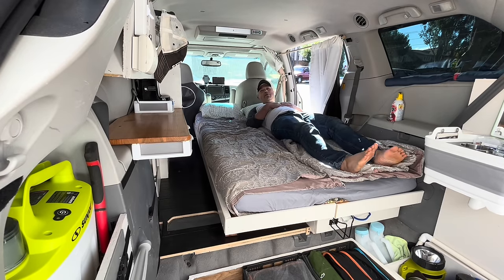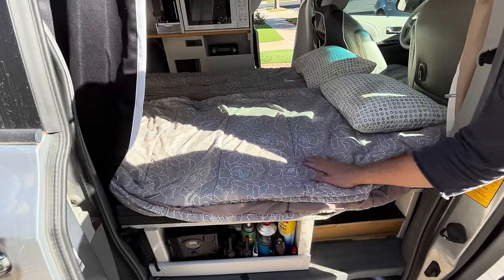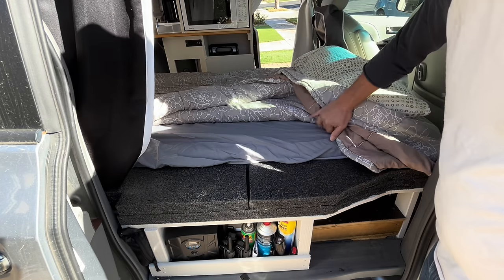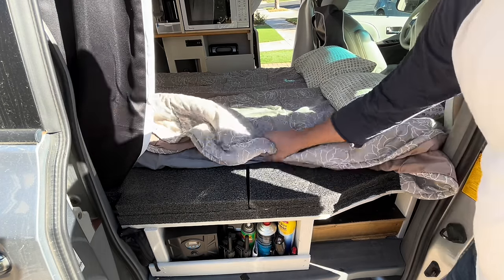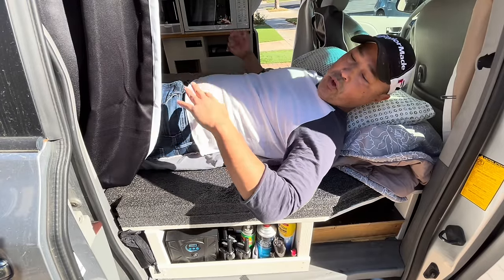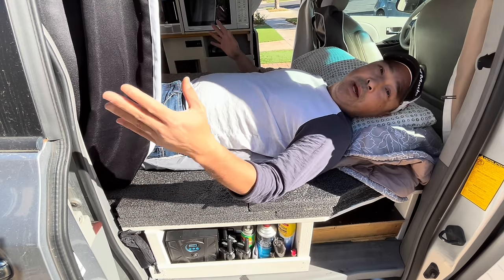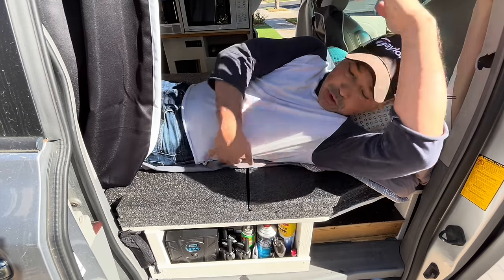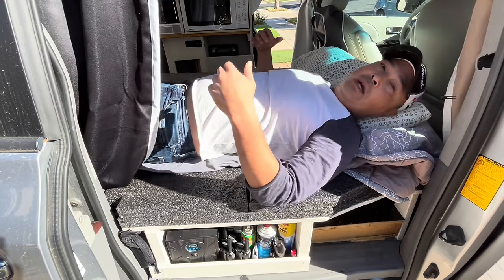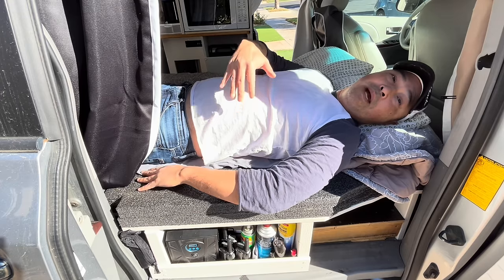Now you have a pretty comfortable bed that sleeps two. Another nice thing about this bed is that I have this little wing foam area here so that one person could sleep all the way over and have their full arms out for a little extra space. Even though it's a twin bed, it's actually a twin plus — there's extra space, and you're not dangling over the edge.